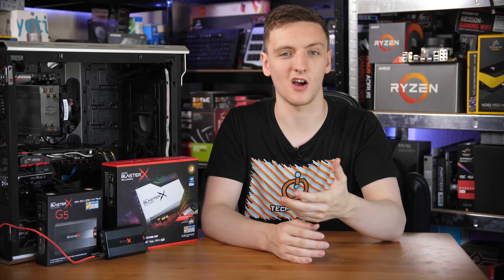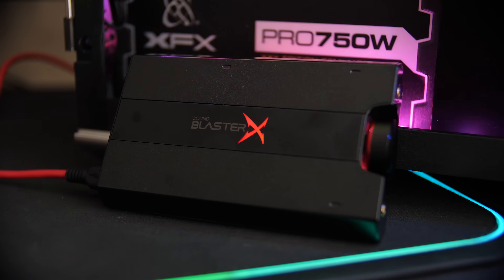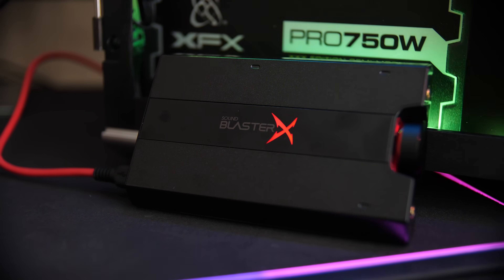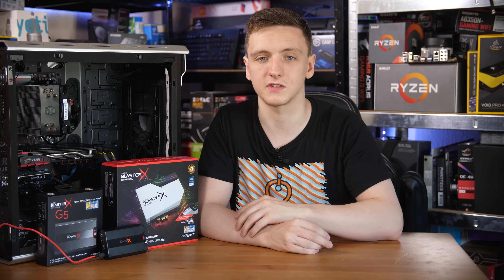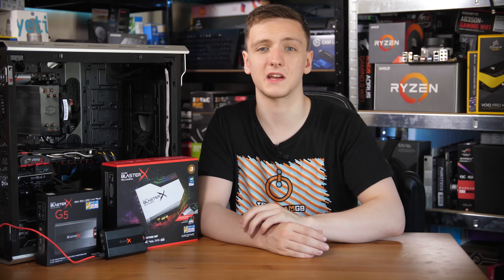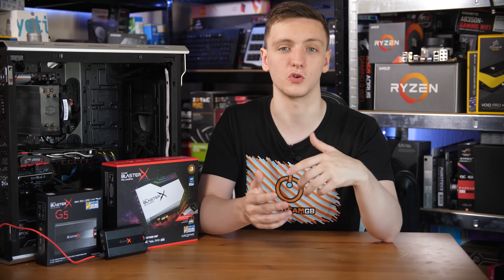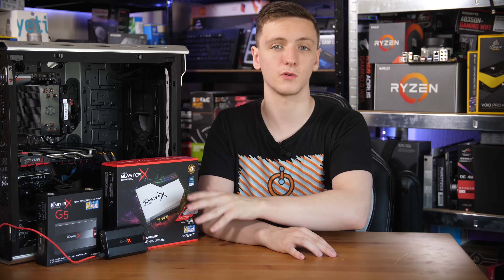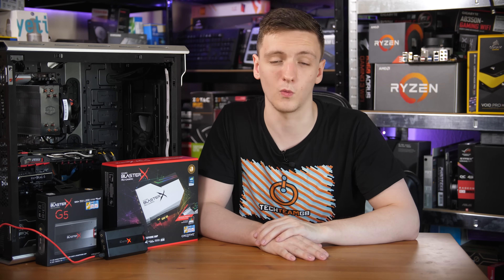Now you have an idea of what these two devices are and where they sit. The USB amp and DAC is a lot more versatile — you can connect it to a PS4 and have its audio output go through this to headphones or speakers, or connect it to a laptop to keep it portable, or to your desktop for more control. The primary way I was testing it was with the included micro USB cable with their software installed.